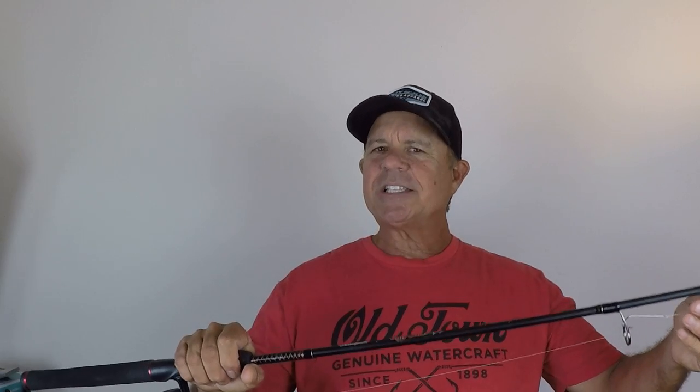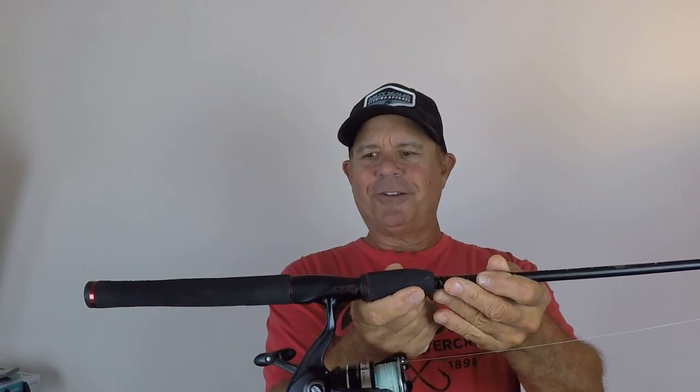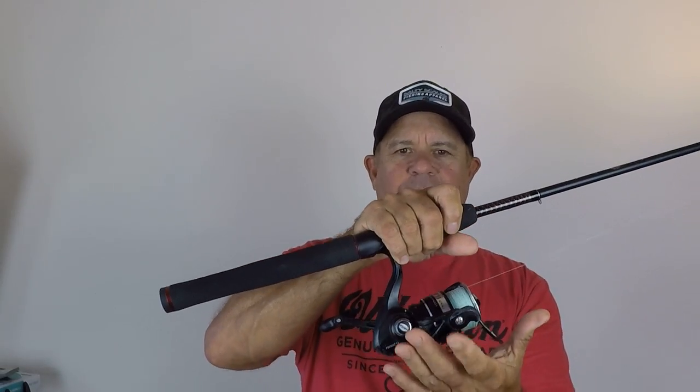I use it mostly for inshore kayak fishing, like in the Intracoastal Waterway and saltwater. I find that this six foot six medium action rod is excellent for kayak fishing. There's something about the short handle and the way it's paired up with a 4,000 size spinning reel — the feel is just really, really nice. These are light rods and the guides on them are really good.